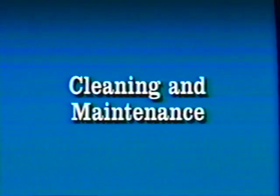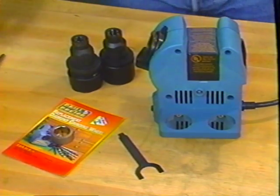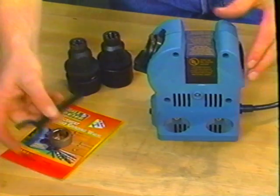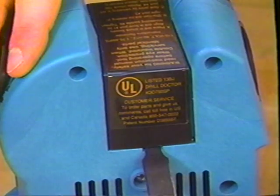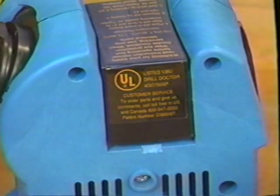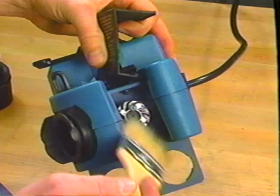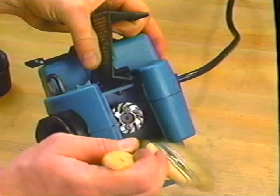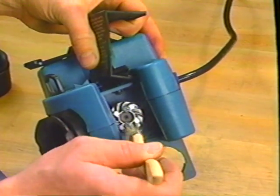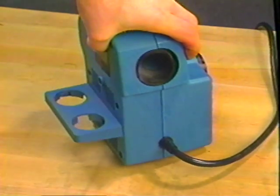After sharpening many drills, the drill grinding dust will accumulate in the grinding compartment. To remove the dust, remove the black cover from the top of the machine. Use the wrench provided by inserting it in the slot at the rear of the machine — use a twisting motion rather than pulling or prying. Shake the accumulated drill grinding dust into a disposable container. Remove remaining dust particles with a very small brush. Wipe the sharpening and splitting tubes out periodically with a dry rag.